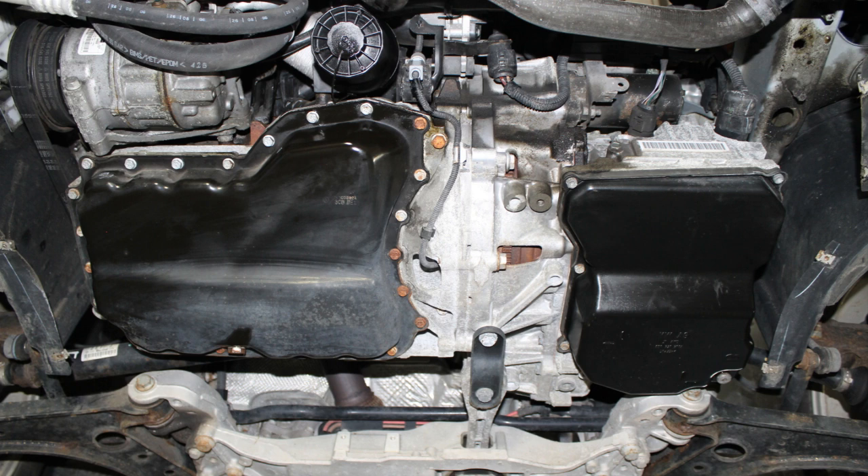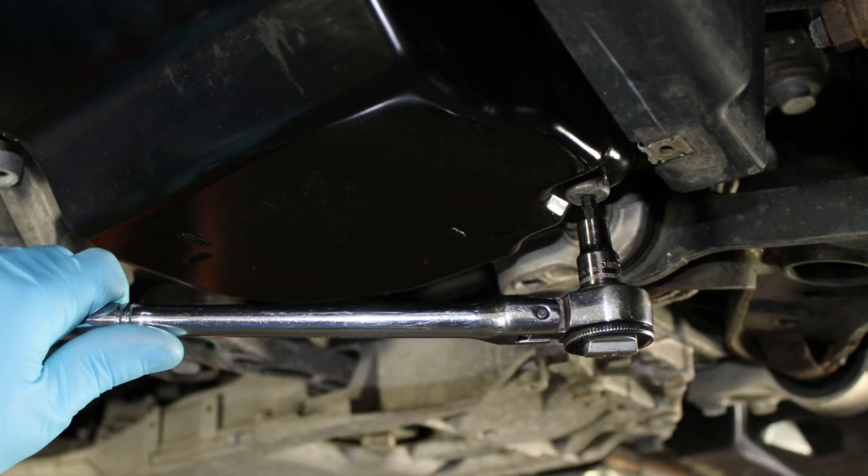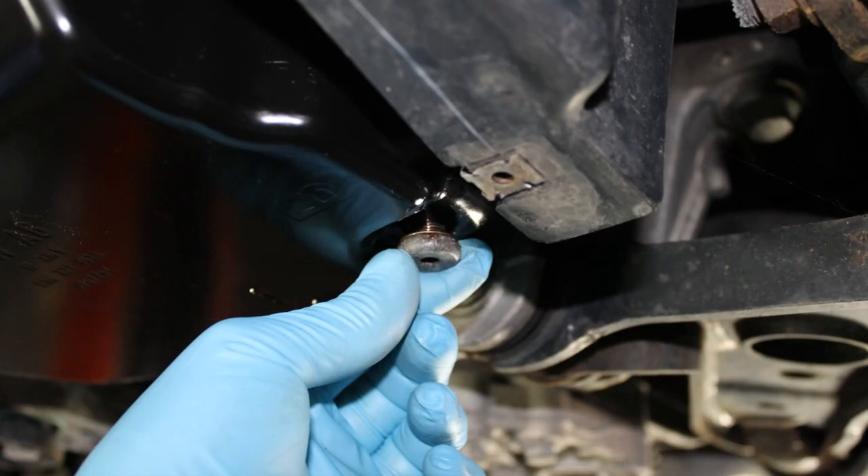Locate, loosen, and remove the transmission drain plug, allowing the ATF to drain into a suitable waste oil drain pan. This is a 5mm Allen drain plug.